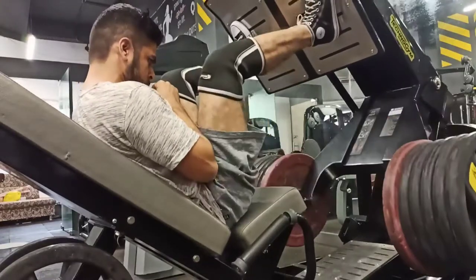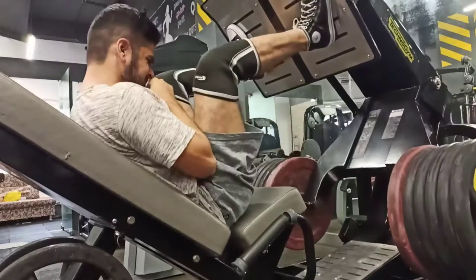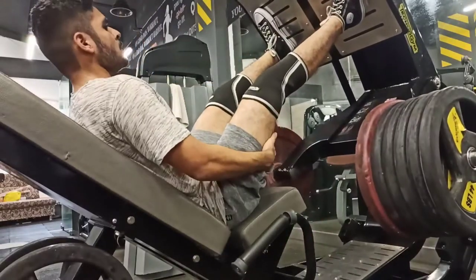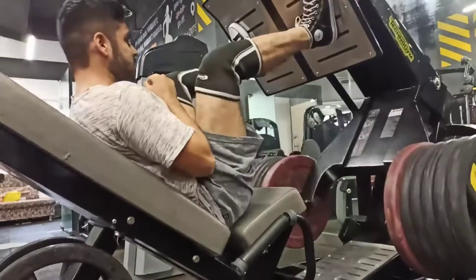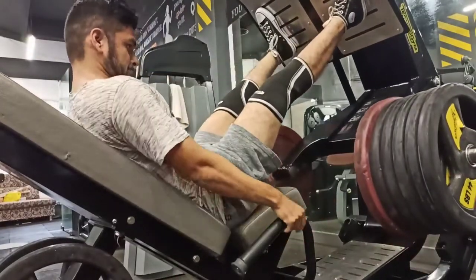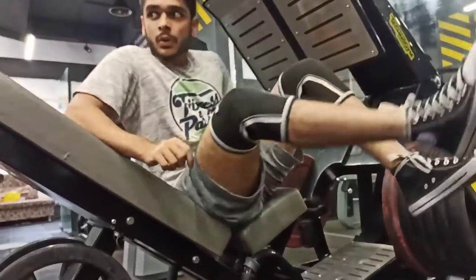We are going to talk about some topics and activities. If you talk about squatting and leg press performance, in squatting and leg press...